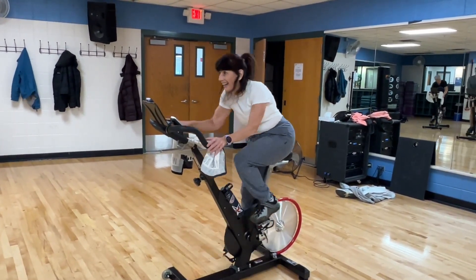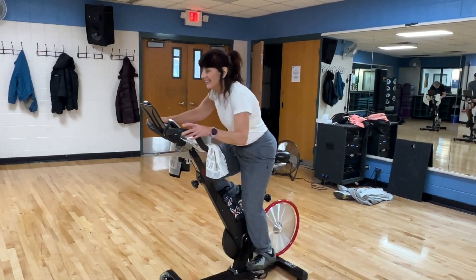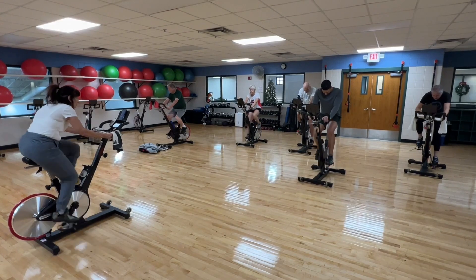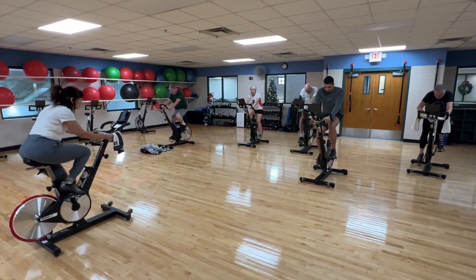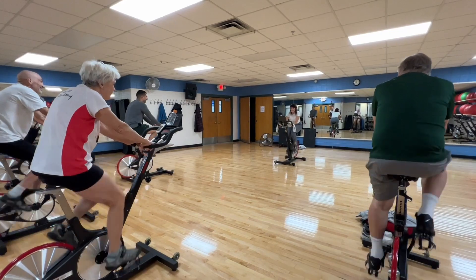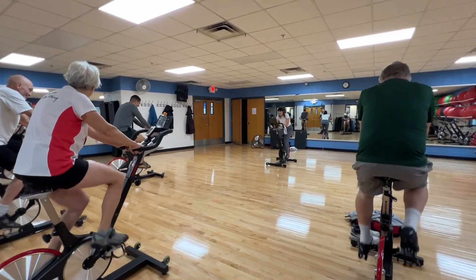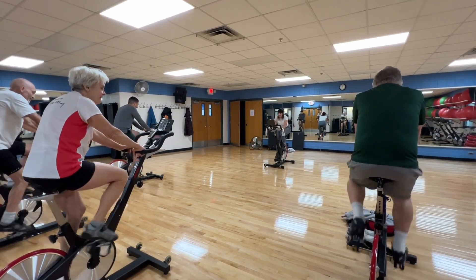The classes I teach now are spinning and stretch infusion. Spinning is a great class — it's a very high energy class, you burn a lot of calories, it's excellent for your joints, the music is wonderful, the people that come are a lot of fun, and we have a great time.